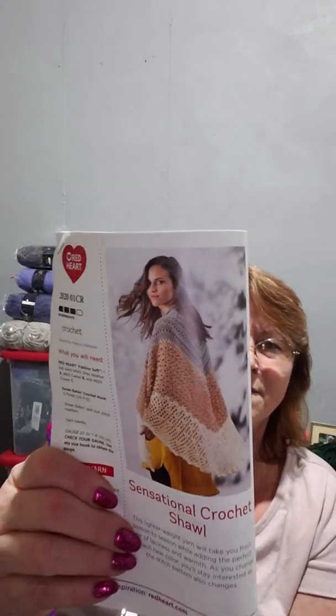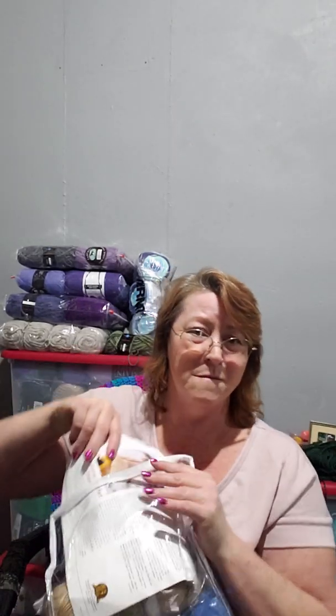I got my crochet bag from Mary Maxim because I'm in their club. They didn't send me gray — they sent me blue. But they also have this other one on the back which is really pretty too. And actually they did send gray — so they sent us the stuff to make two shells, which is so cool. I love the Mary Maxim club because they send you plenty of yarn for their pattern and always some extra, or they send you two patterns, and it's only like 20 dollars including shipping.